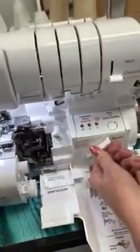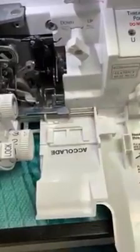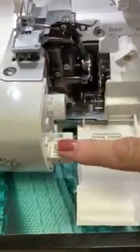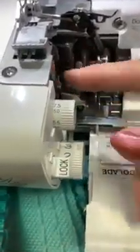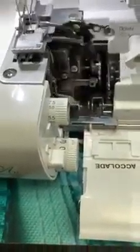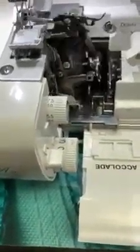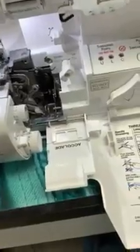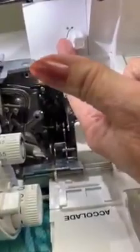This is putting that upper looper up or down. When you're going into the cover and chain stitches, you'll always want that down. To get that to go down, you put it in down and then turn your hand wheel — see how it locked into place? Same thing when you want it up: turn it up, turn your hand wheel, and it brings it back up. That same thing happens when you lock the blade down. Right now I've got the blade locked down. If I want it up, I have to turn my hand wheel — now it's going to engage.